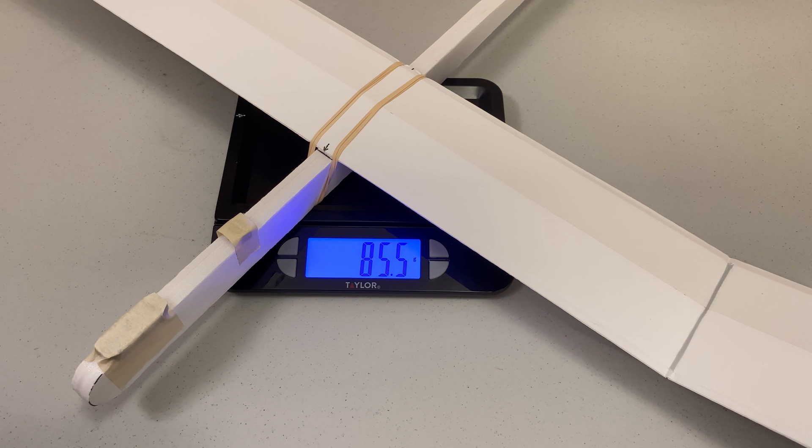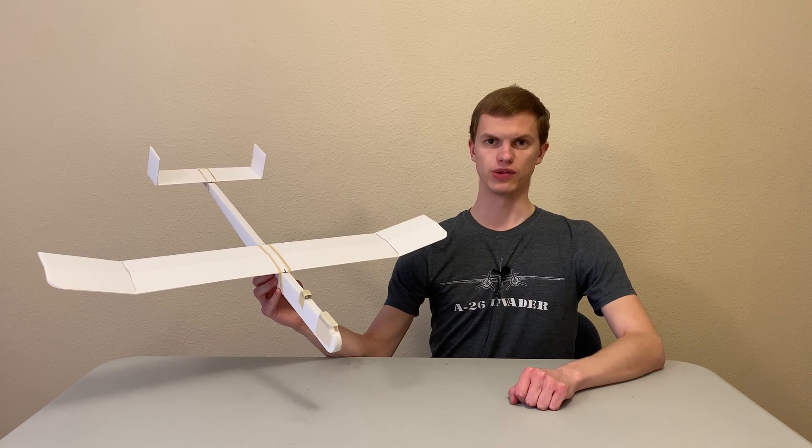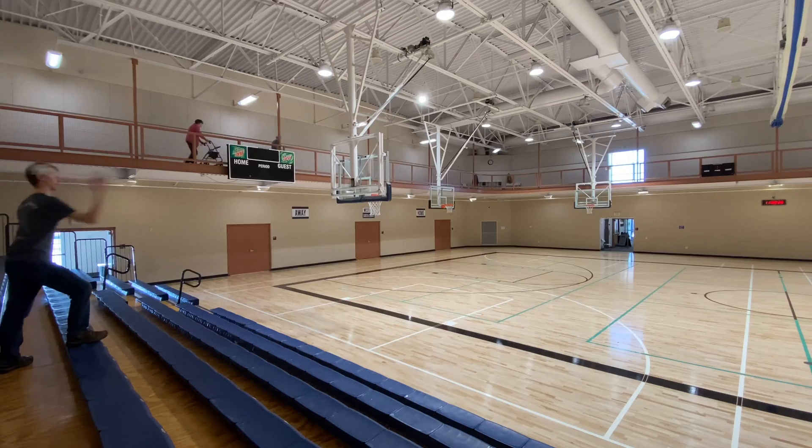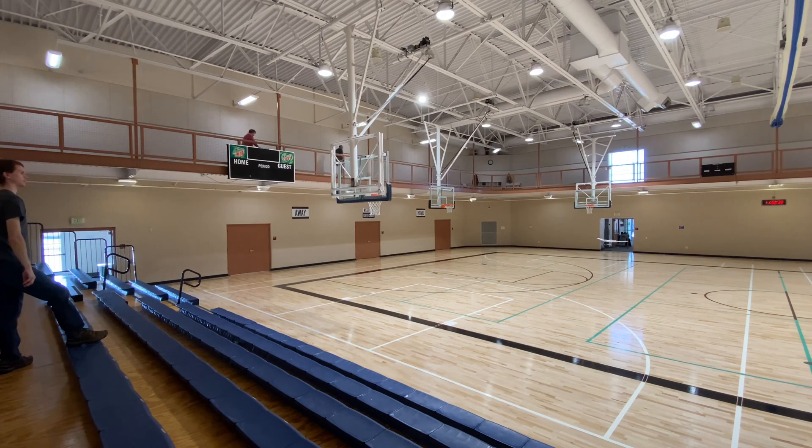As we discussed in our previous video about the basics of airplane design, this would give it a wing cube loading somewhere between 3 and 5. Now that we have our plane, let's go fly. A good glider flight should look like this, with the aircraft descending in a straight line at a constant speed. It's best to fly when there's little to no wind.